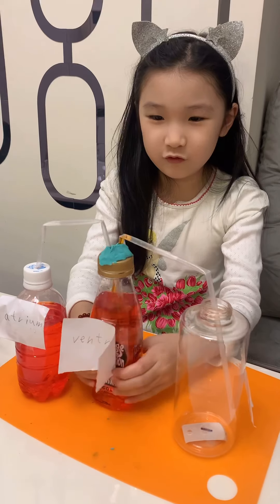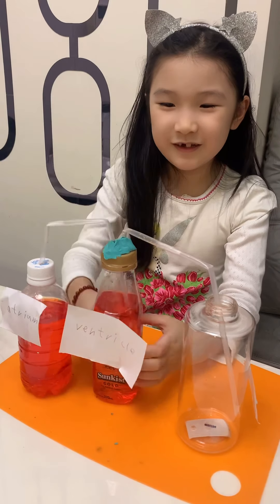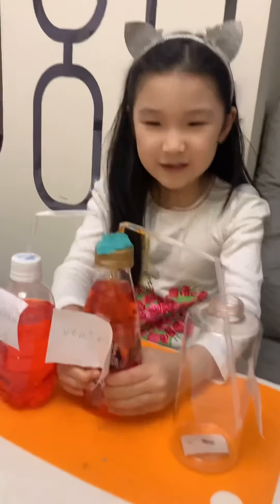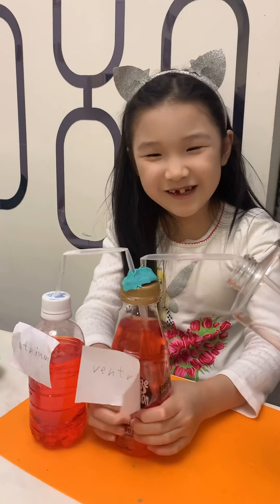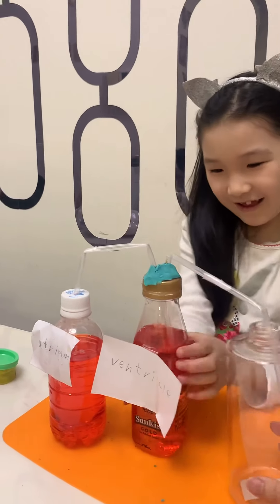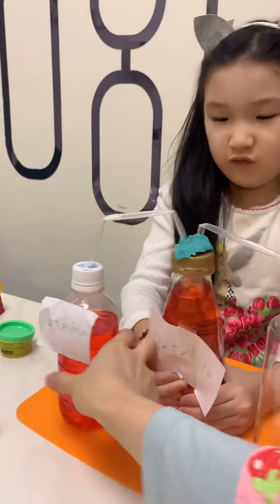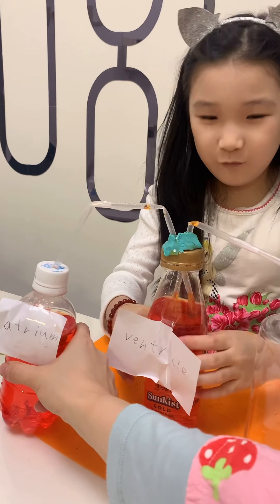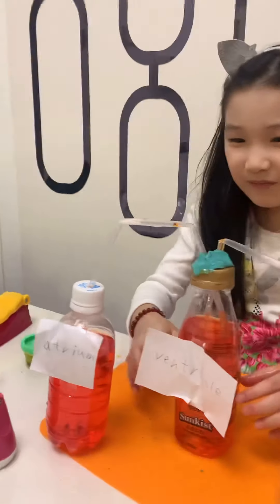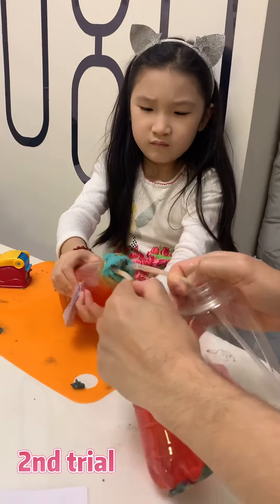Let's try. Do you see it? It's so hard to put in a bit, it's very hard to squeeze. Whoa! I didn't expect that.